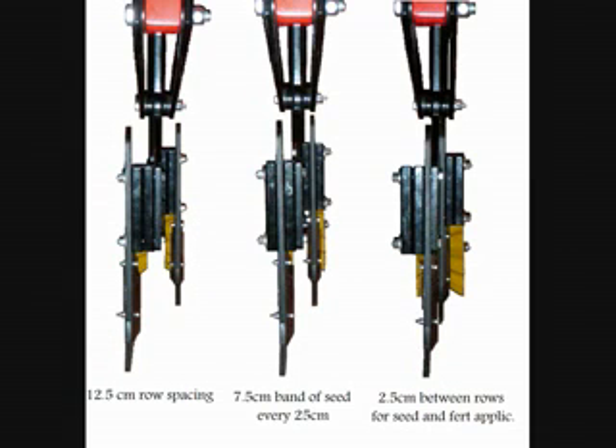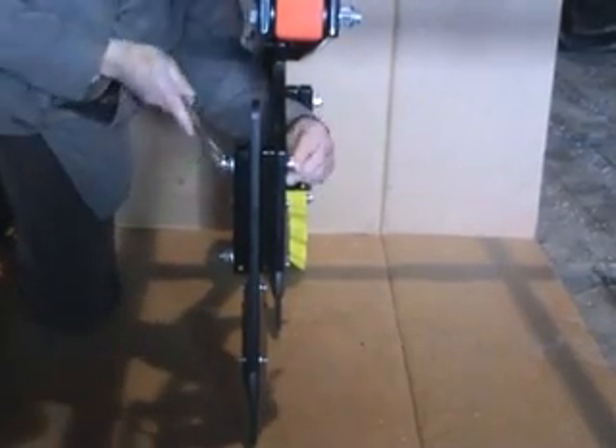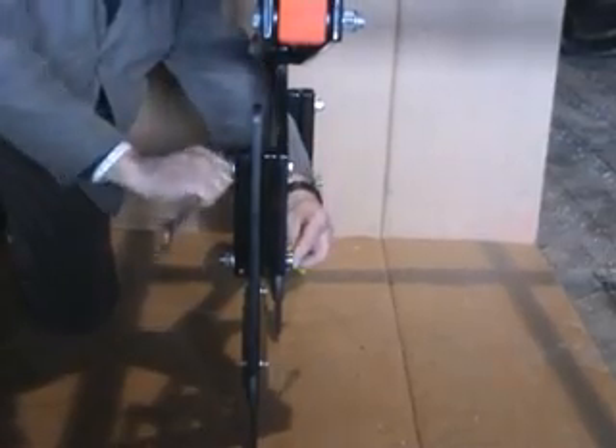Row spacing can easily be altered by moving the spacers. It's not necessary to completely undo the bolts, just to slacken them off.